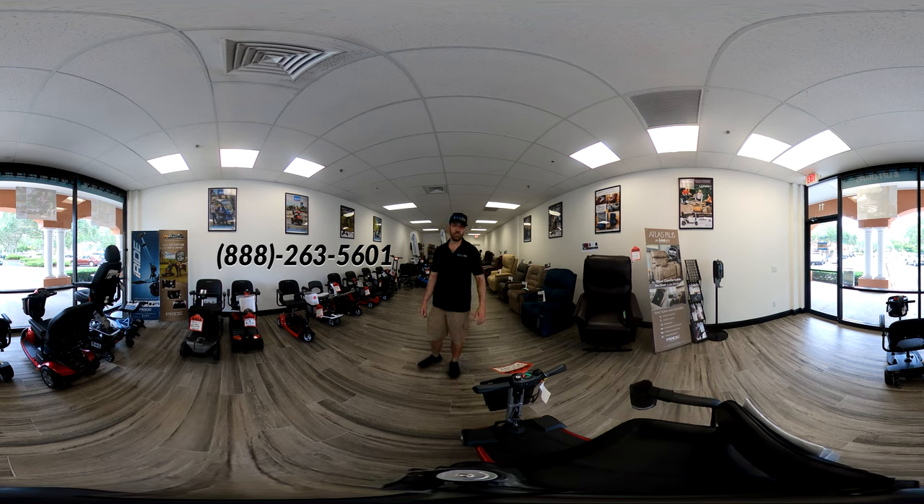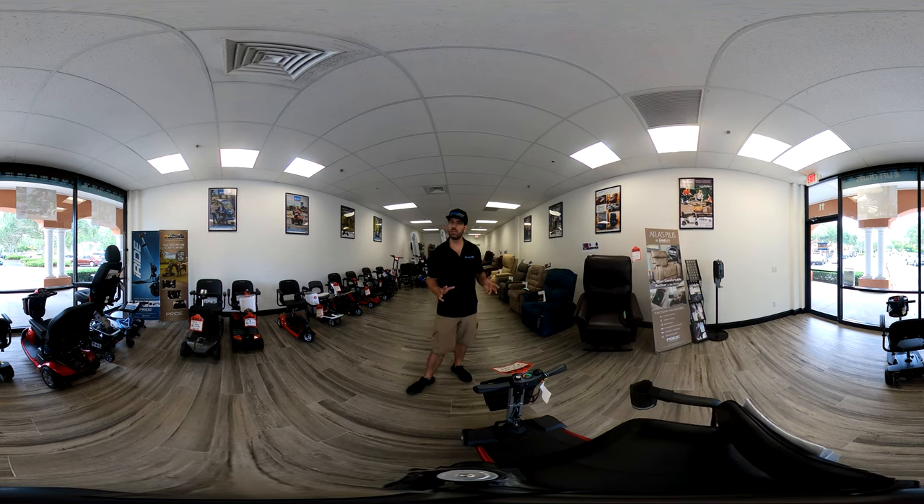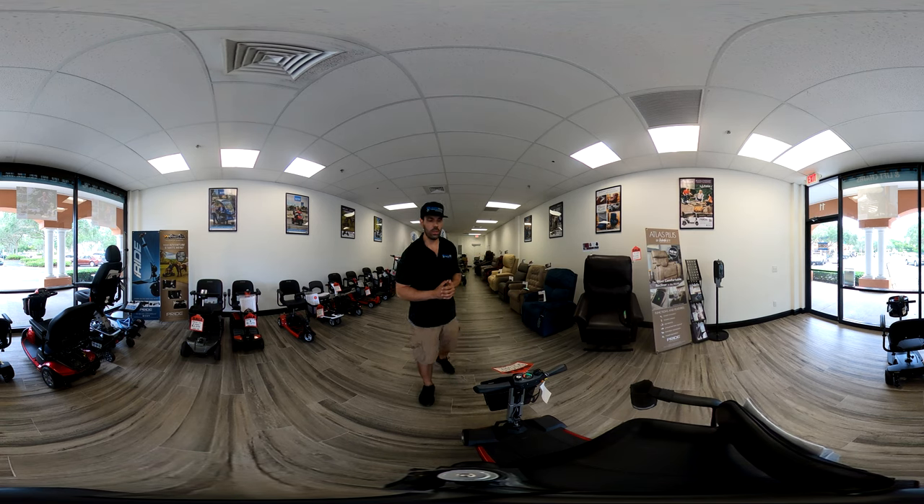This scooter is model number GB120. It can hold about 300 pounds. The heaviest piece, when you take the seat off and take the battery out, only weighs about 47 pounds. It goes about four miles per hour, and depending on what battery you get you can get up to about 18 miles on a full charge — with the travel battery you get about seven.